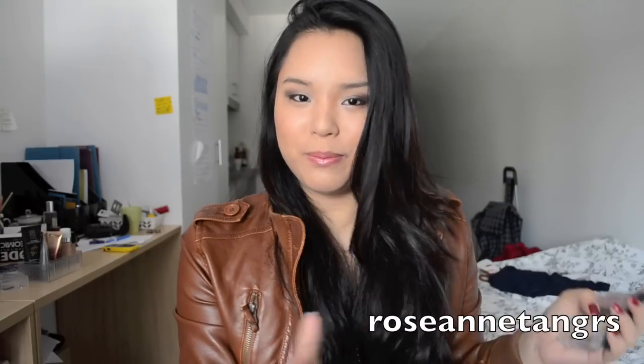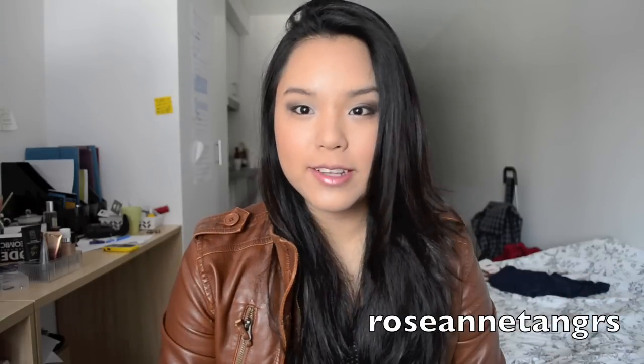Hi everyone, so today I'm going to be doing a drugstore makeup tutorial for back to school because I know a lot of you are going back to school whether you're in high school or middle school. I don't know if you should be wearing makeup from middle to primary onwards, but for high schoolers I thought I might do a really simple look that you can achieve through drugstore makeup because I know a lot of you are tight on pocket money.